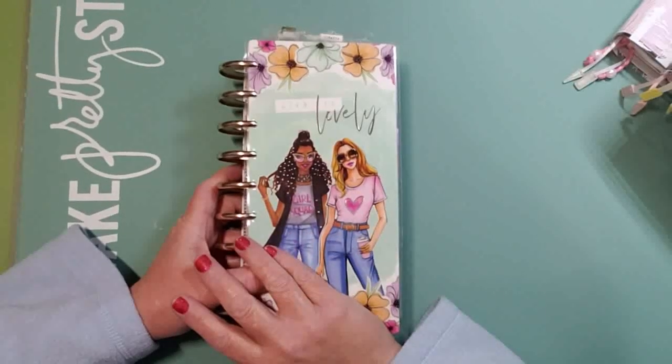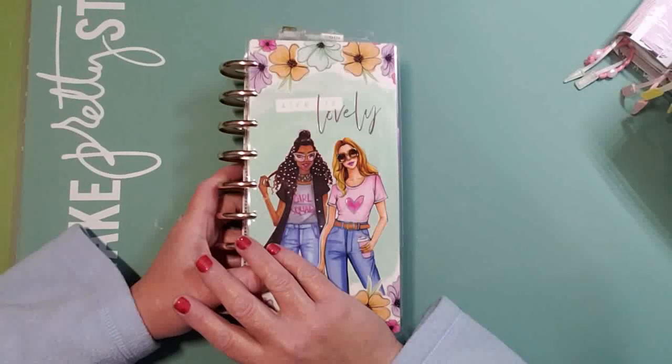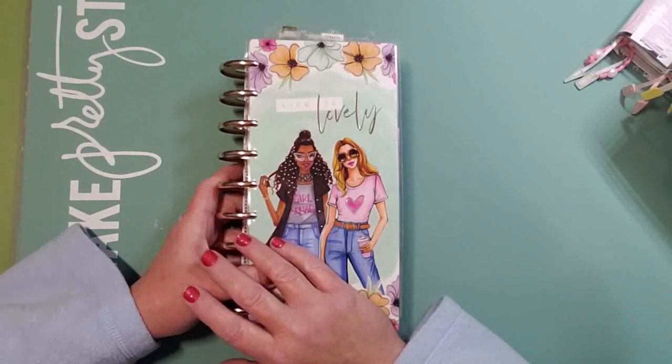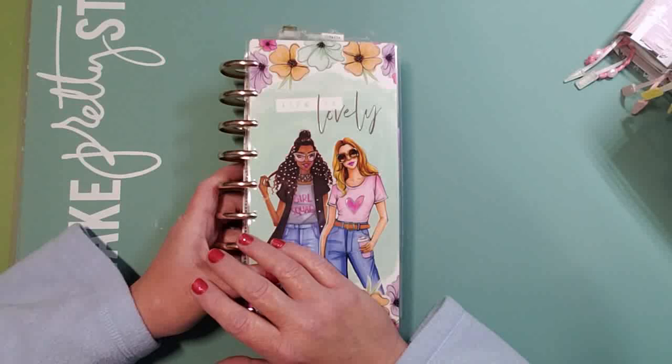How's it guys, welcome to my home studio. My name is Kelly and on my channel I like to share planner videos, art videos, recipes, crafts, mixed media DIYs, Happy Planner hauls, and sometimes I'll throw in a lifestyle video. If any of that sounds appealing to you, I hope you do consider subscribing to my channel.